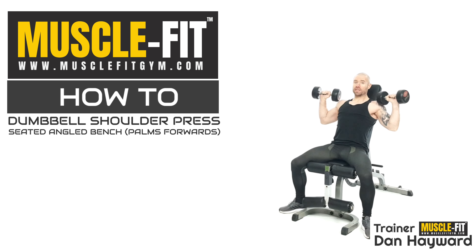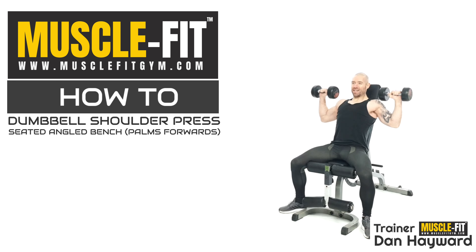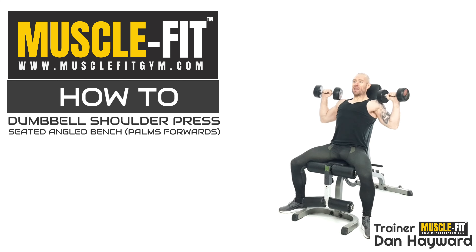Keep the palms facing forward — that is the technique. As you start to fatigue you can end up tipping the dumbbells in a little bit, and that's just a different exercise. I want the palms facing forward throughout the entire range of movement.